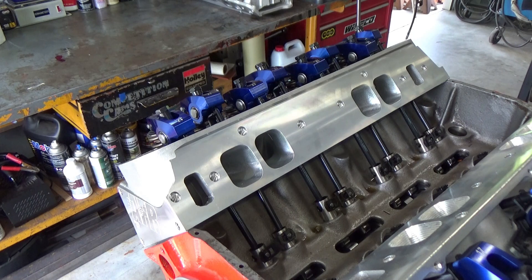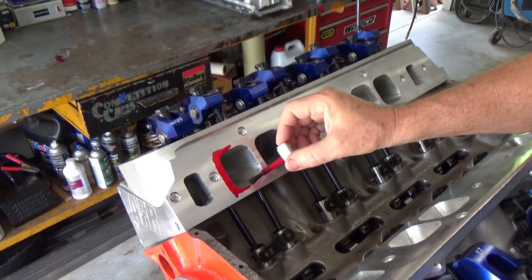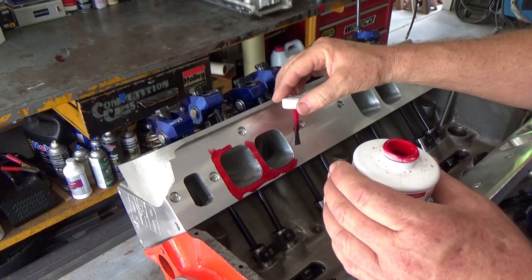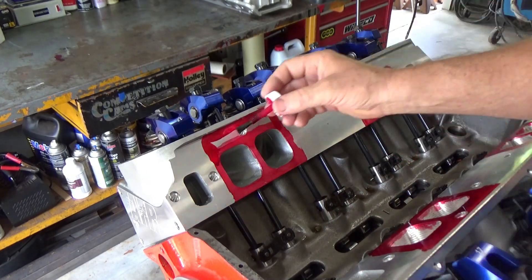Let's get some of that red Dykem and go ahead and paint up those ports. I'm going to paint them up and go all the way to the top, as high as I can go on the cylinder head. I'm also going to do each end of the cylinder head too.